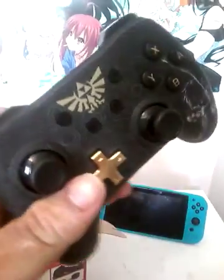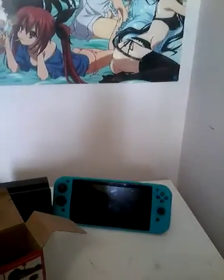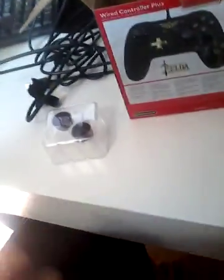You can see there's a Link design over there. This is so crisp. I've been playing a lot of Breath of the Wild lately. What's in the box? Oh my god, this is cool — it's like Christmas!